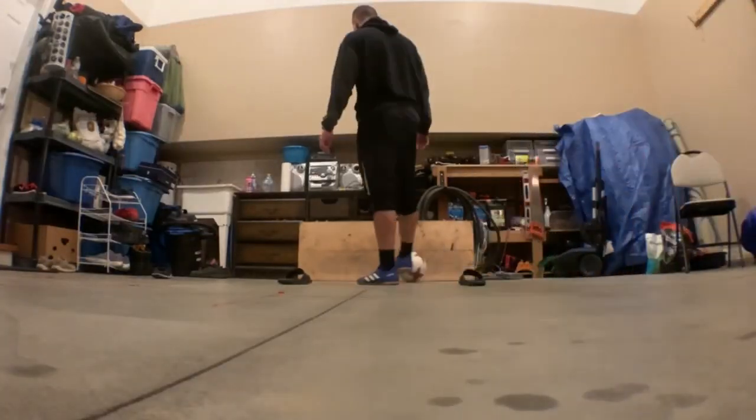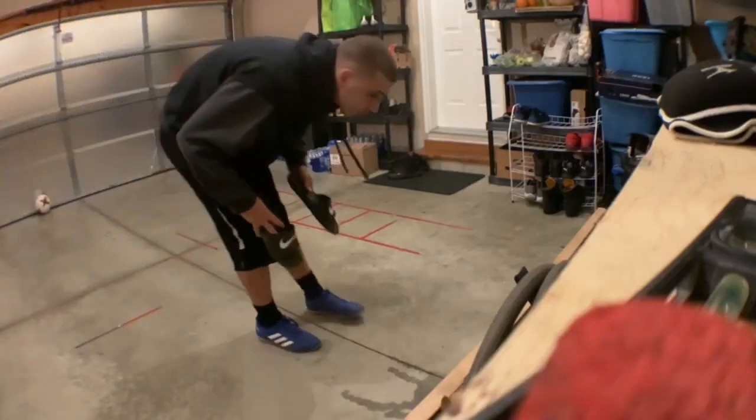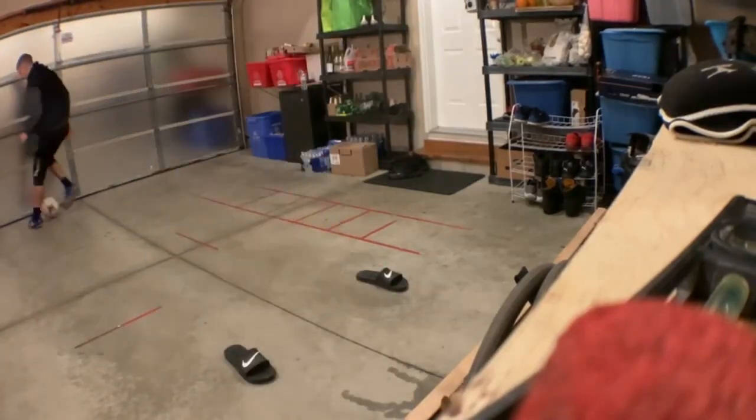Here are five drills you can do from the comfort of your own home with nothing more than a pair of flip-flops, some tape, and a wall to pass off of that will keep your touch sharp and consistent.